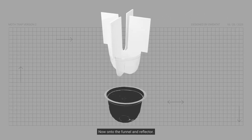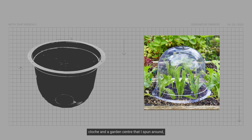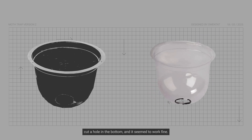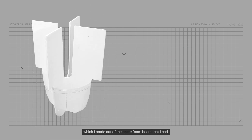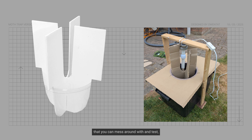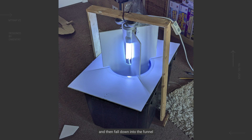Now onto the funnel and reflector. I really struggled to find any funnels, so I ended up finding what's called a bell cloche at a garden centre, spun it around, cut a hole in the bottom and it seemed to work fine. Next is the reflector, which I made out of spare foam board. I'd definitely recommend building a cardboard template that you can mess around with and test, then transfer that to whatever material you'd like to use. This acts as a way to bounce the light further, and it's something the moths can land on and then fall down into the funnel and into the moth trap itself.